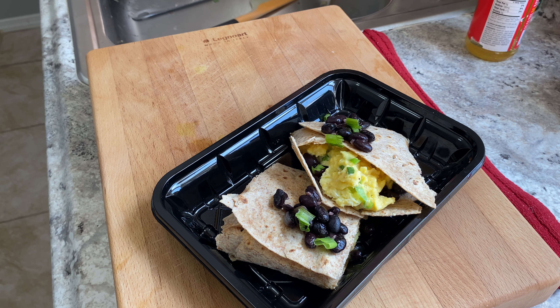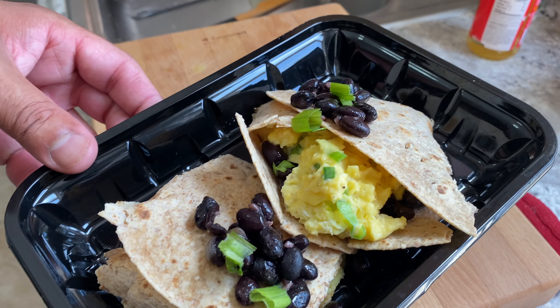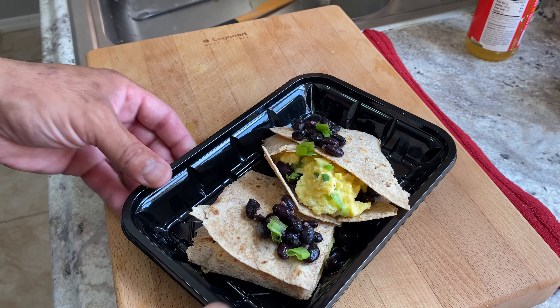Very clean, very easy. And if you really want to show that the bean is in there, all you've got to do is a little situation like that, and then a little situation like that. Just like that. Very simple, very easy — it doesn't get any easier than that.